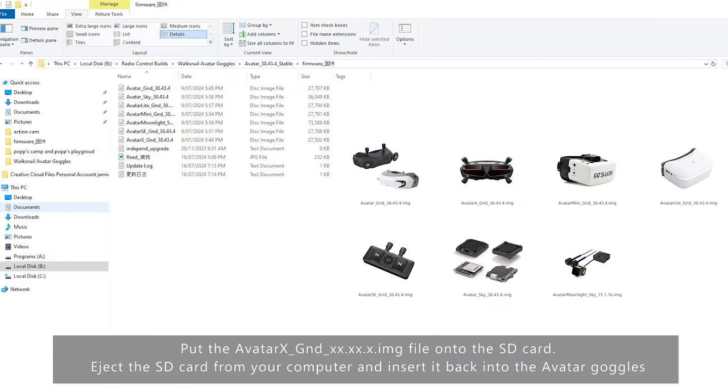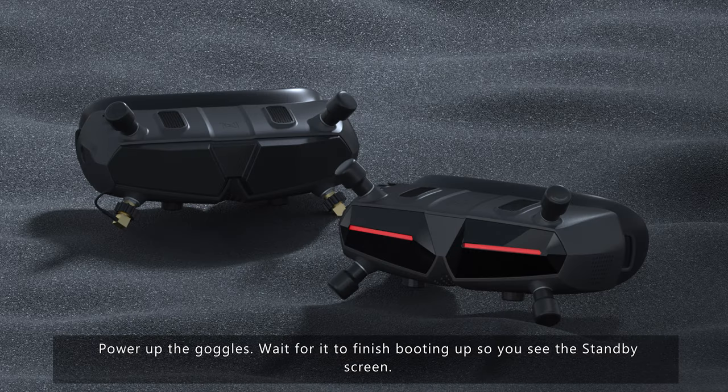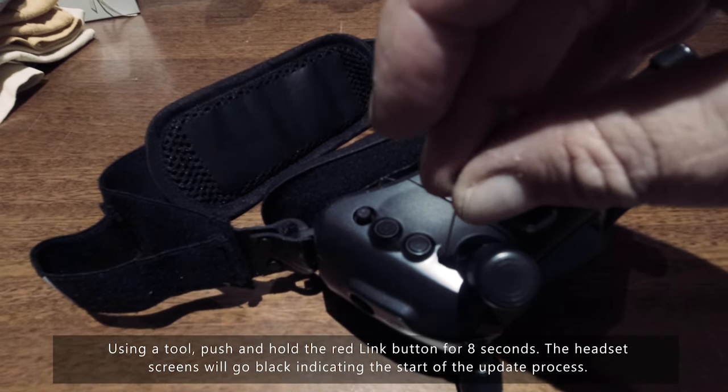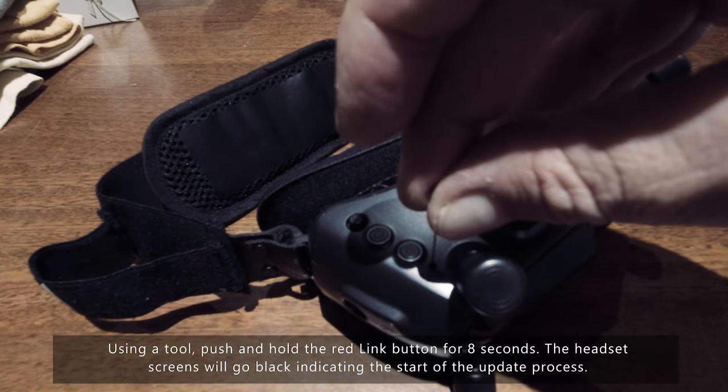Put the Avatar ground image file onto the SD card. Eject the SD card from your computer and insert it back into the goggles. Power the goggles back up and wait till it finishes booting to the standby screen. Then use a tool like a pen or an allen key to push and hold the red link button for eight seconds.